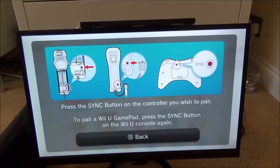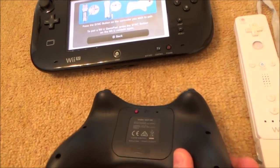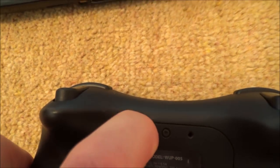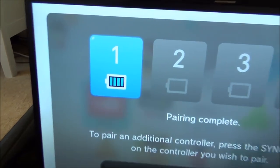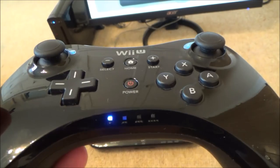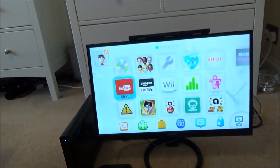It says 'Press the sync button on the controller you wish to pair.' This will work on any controller you want to sync, but for the first method I'm syncing the Pro controller. I'll turn it around — there's a little sync button on the back. I press that button, the lights start flashing, and then it syncs up. You can see the battery level and player one has lit up. If another controller were already synced, this would become player two, but right now it's player one. Press B to exit.